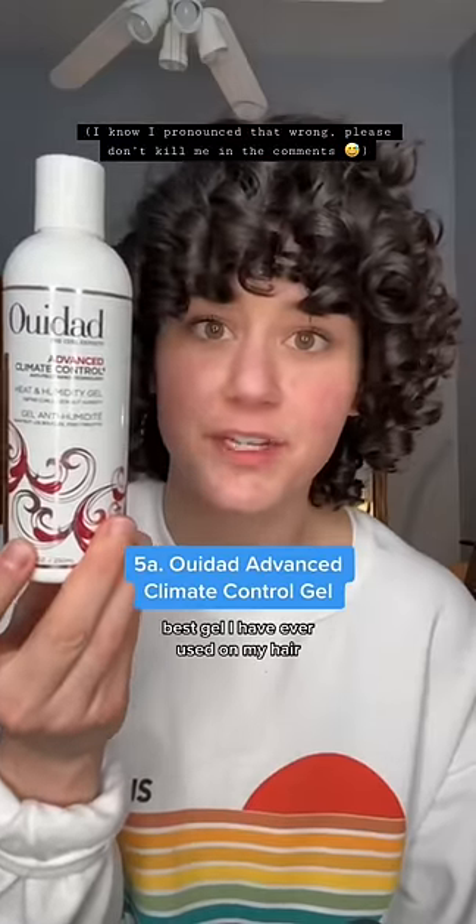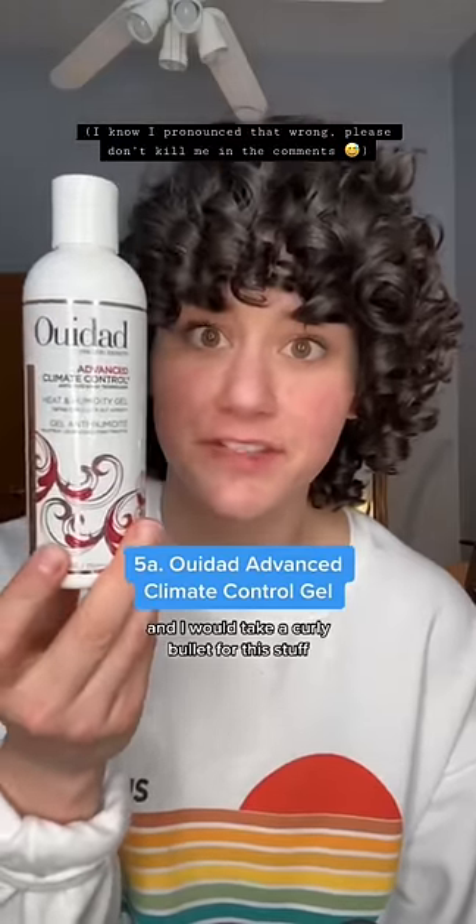Gel and mousse for styling — both of them, every time. Ouidad Advanced Climate Control is the best gel I have ever used on my hair and I would take a curly bullet for this stuff. For mousse, I use Brad Mondo's Wave Tech Wave Foam — best mousse I've ever used.